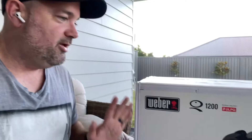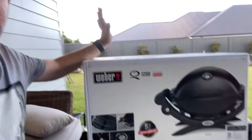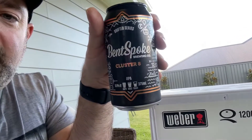I'm going to check that it all works because knowing my luck, you take things camping and then they don't work. So I'm going to show you in this video what is in the box. I've had a Weber Family Q before and every other Weber you can think of — they are an awesome brand. And we are drinking my favourite beer, Cluster 8 by Ventspoke, because it is such an exciting moment.